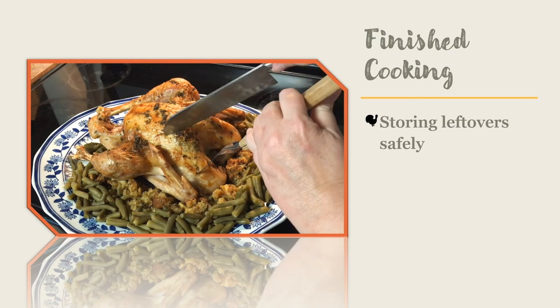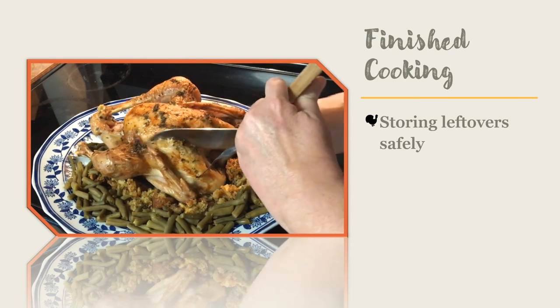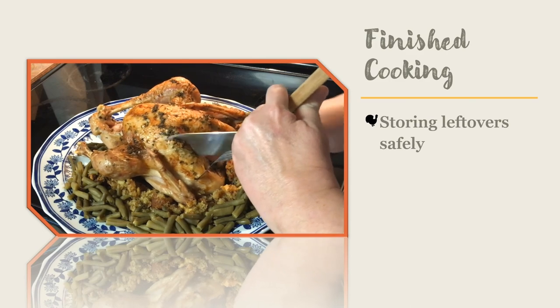Now that you have a good idea of how to have a delicious and safe turkey dinner, hopefully you will enjoy cooking turkey more often.